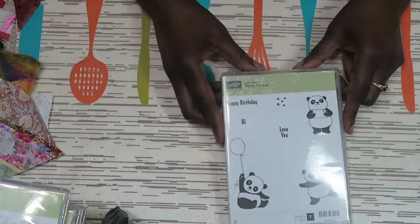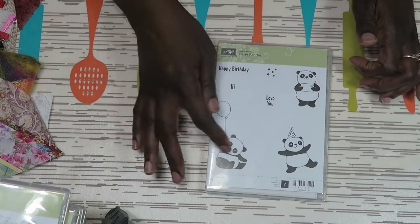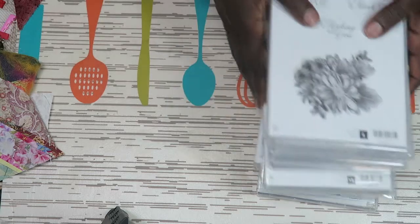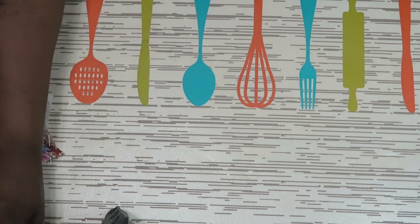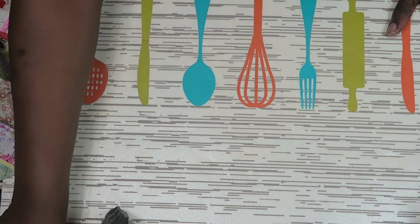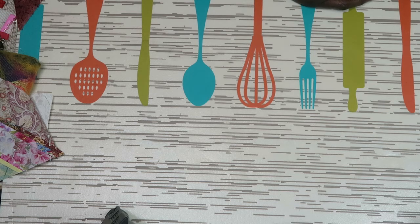The last stamp from Celebration is Party Pandas. I think they're really cute and I can't wait to do some fun things with them for children's cards. The items I just showed you from Celebration cannot be purchased — those are reward gifts you can only get when you spend every $50, which gives you a reward point. Some gifts are at the 50 reward point amount and others at the 100 reward points amount. So that is it for my Stamping Up haul — I'm going to regroup and start with my next haul.